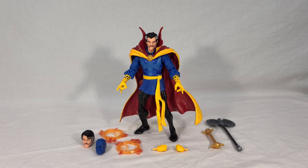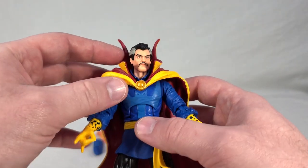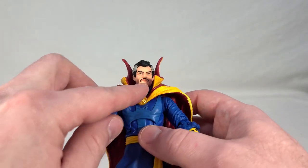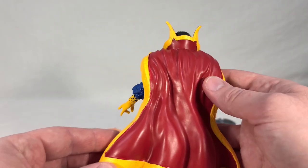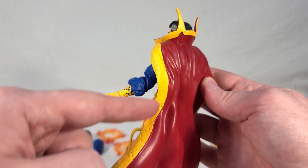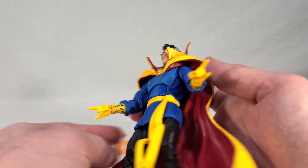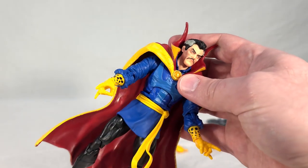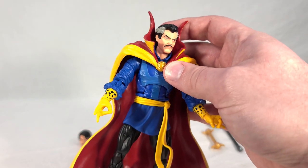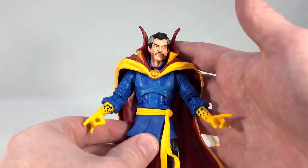The Strange figure itself is definitely one of the more intricate-looking comic-based figures I've seen so far. Obviously a very nice head sculpt, really good coloration — they even color his lips a little pink so they stand out. His cape is very flowing and nice-looking, with embroidery around the edges, a big collar, and clasped with the Eye of Agamotto. Now this cape is attached to his body — it can't come off, which is a little disappointing. I don't know why they did it that way.